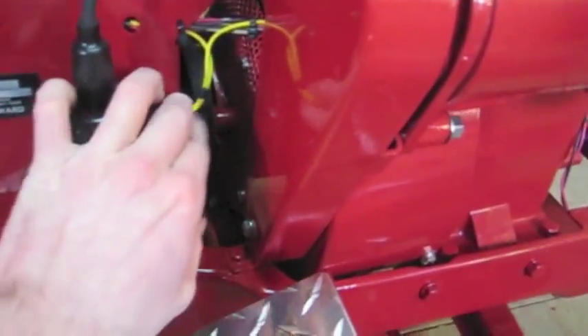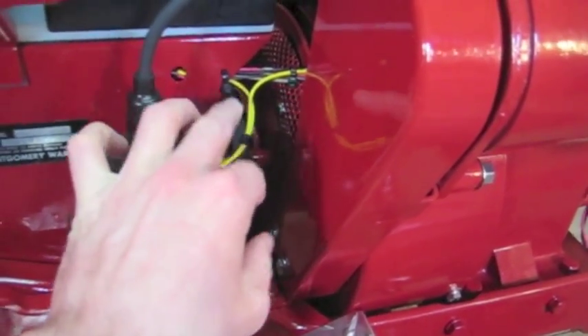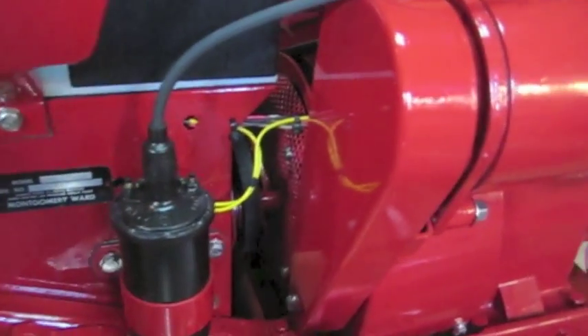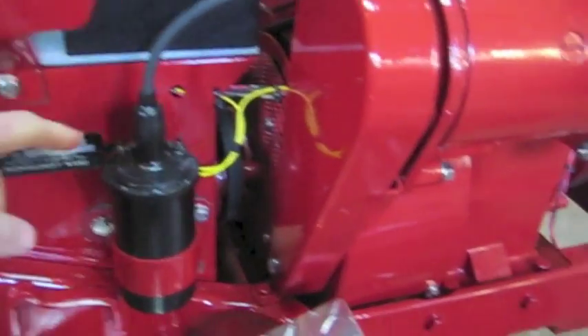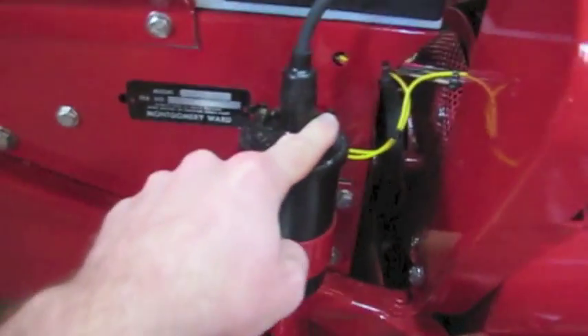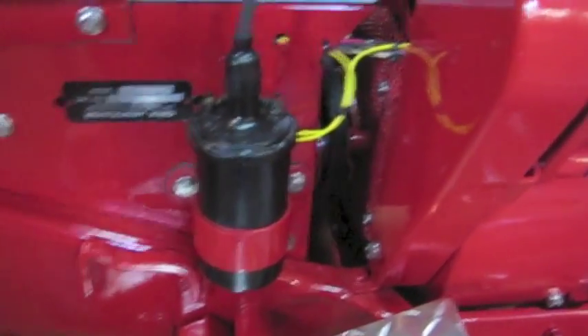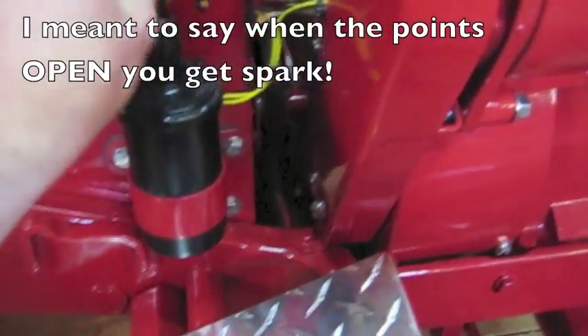Basically, how it works is you come from the key switch with power. So when your key is on and you have auxiliary turned on with power, it goes to the coil pack. Then the other side of the coil, the wire goes over the points. When the points close, it completes the circuit and that's what gives you your spark.